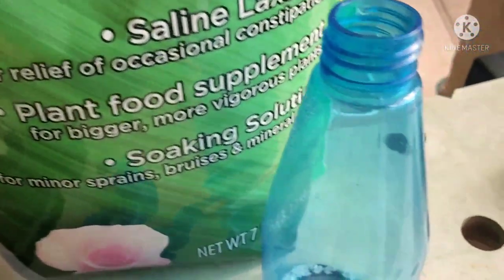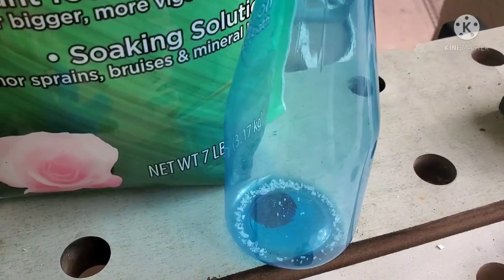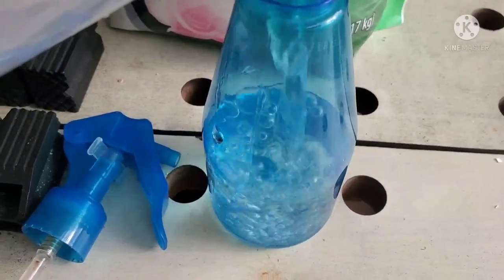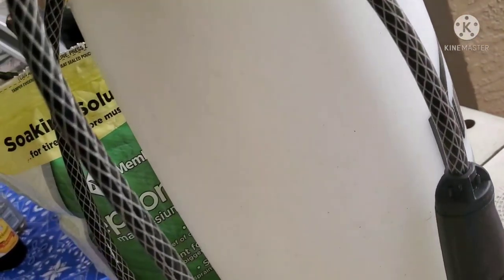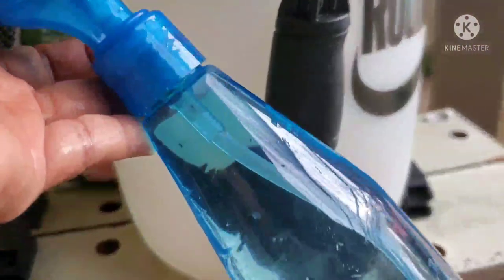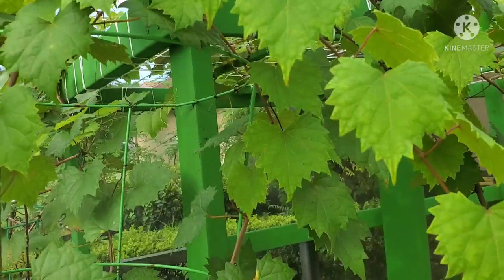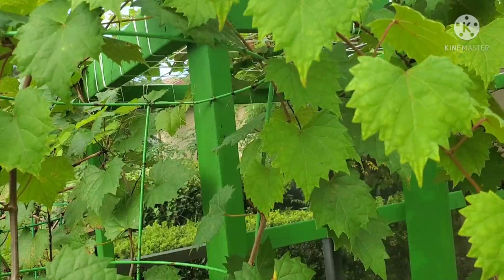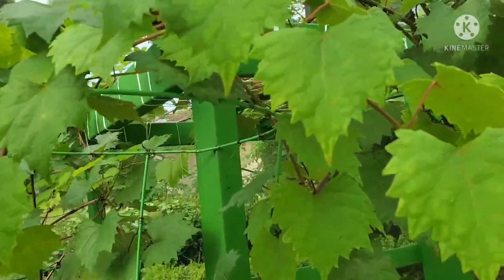Epsom salt can also be used as a foliar spray. Let me show you — I'll use this small spraying bottle, add Epsom salt, then add water. Shake it until it's dissolved. This is what I usually use when it's scheduled foliar spray time. For larger areas I have a bigger sprayer, but for this video I'll just use this small one for ease. Just spray, spray, spray. Take note: when spraying Epsom salt, there's a proper time to follow — make sure to spray very early in the morning or very late in the afternoon to avoid sunburn.